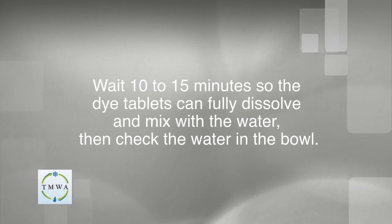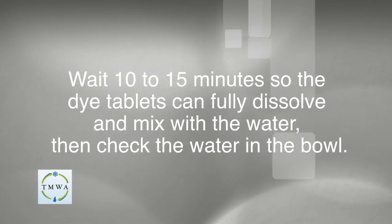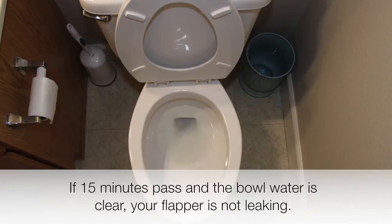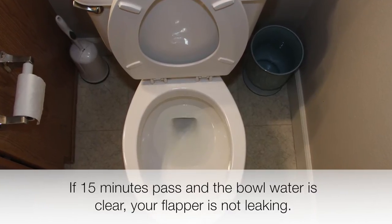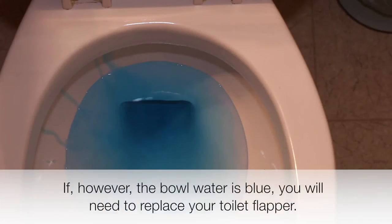Wait 10-15 minutes so the dye tablets can fully dissolve and mix with the water, then check the water in the bowl. If 15 minutes pass and the bowl water is clear, your flapper is not leaking. If, however, the bowl water is blue, you will need to replace your toilet flapper.